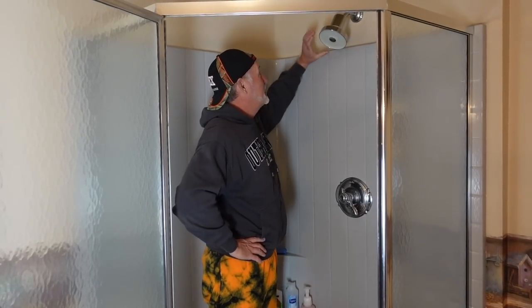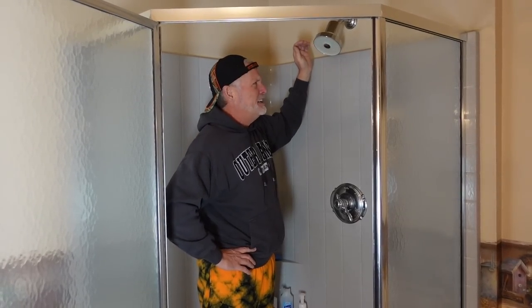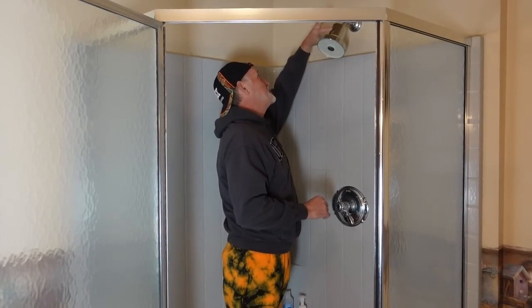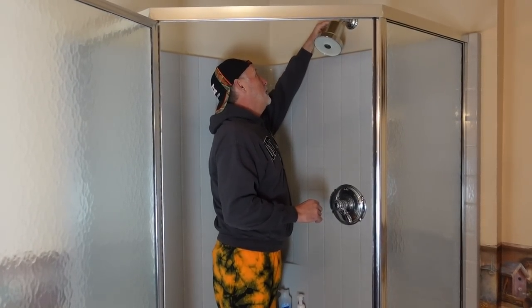Hey everybody, welcome to Ridgeway World, I'm Jeff. Today we're putting on the Jolie showerhead that Jesse got us for Christmas. This is a filtered system, similar to what we put on at the Airbnb at Jesse's Pennsylvania place.